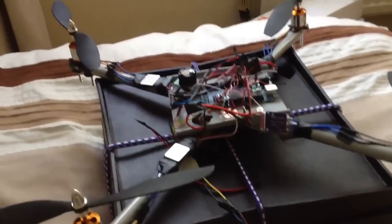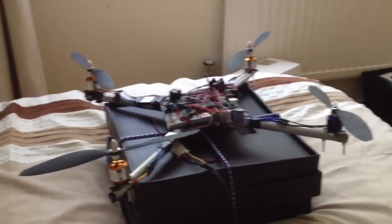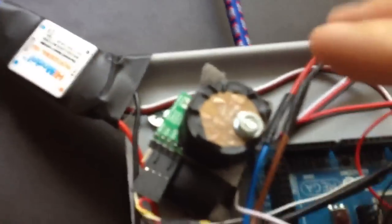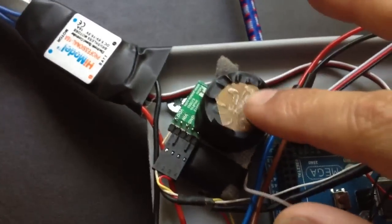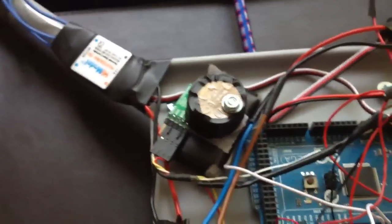I'm starting from scratch, so I want to write the code myself to try and get it to hover stably. What I've got now is this little weight here stabilising, or basically absorbing vibration to the IMU, which is the sensor measuring the pitch and the roll and the yaw and that sort of stuff.